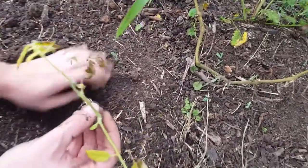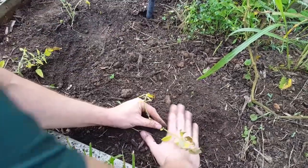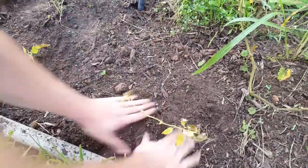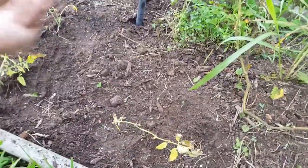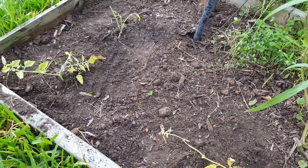You weren't gonna tell me, son? Just gonna let me get bitten by ants? Okay, there we go. Hopefully this will be our fall crop of tomatoes. Thanks for watching Survey Homestead!